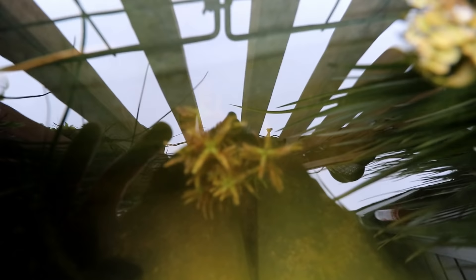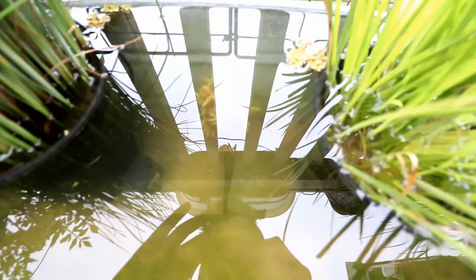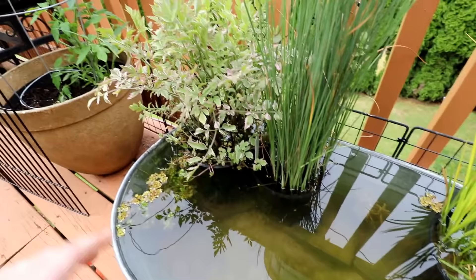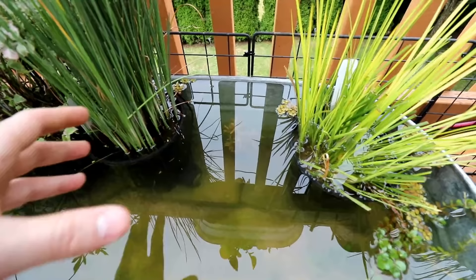I did a water change a little bit earlier on this thing, and hopefully we're just always going to be battling the reflections, but you can see the dwarf sag in there and some detritus hanging out around them. One thing I did want to show you was the rotala that we put in the back here — the experiment was to see if we could keep this plant red in this pond. I haven't really ever been able to do it. Unfortunately it's starting to turn green again, so the positioning of our pond isn't getting enough intense light to keep it red. That's okay, just wanted to see if we could do it.